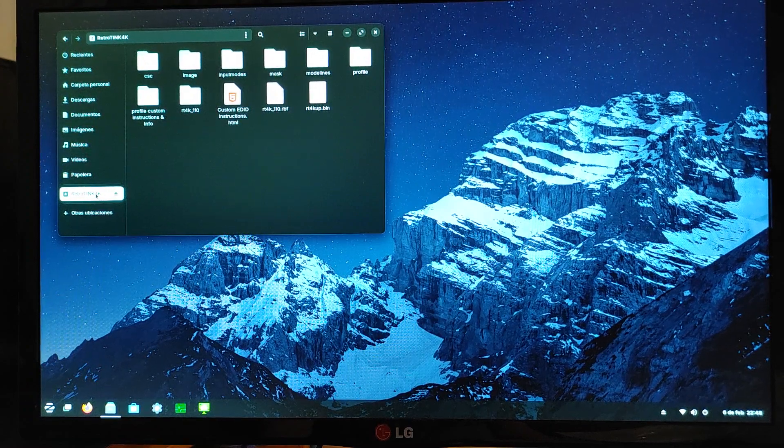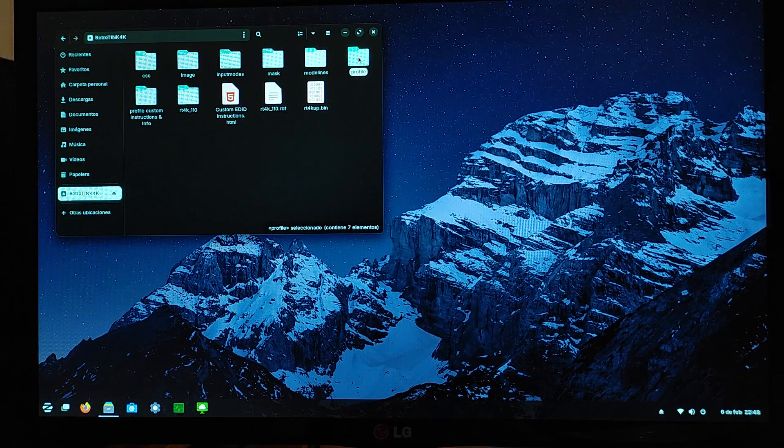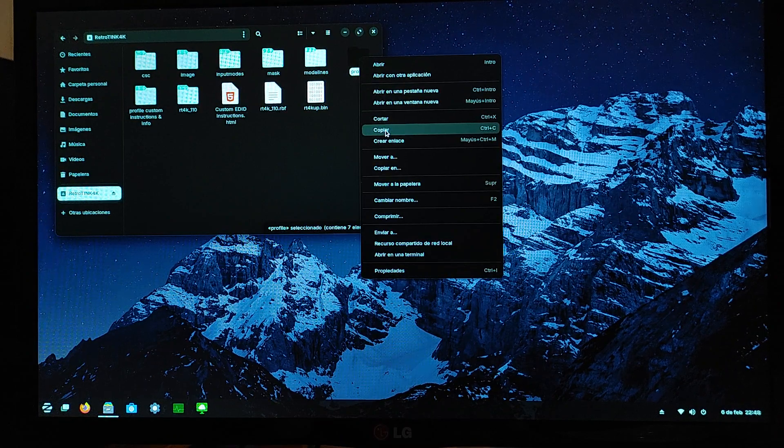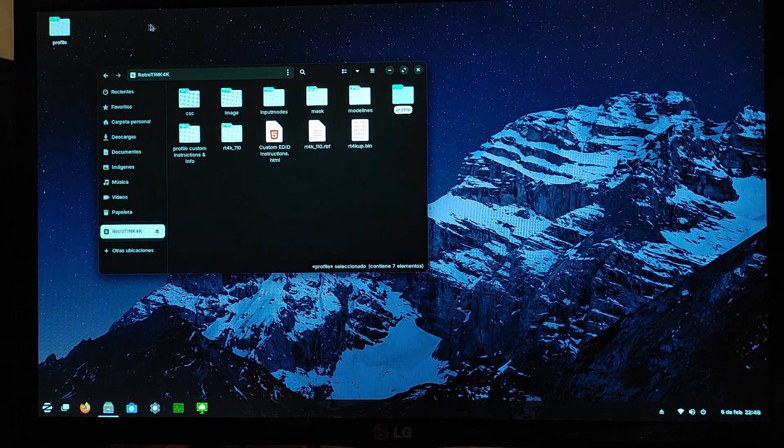You're going to want to open up your RetroTINK 4K file, or SD card, or whatever it's called. I can't remember what the original stock SD card was called, but I just named my new one RetroTINK 4K. Then you're going to want to take this whole profile folder here and just copy it and paste it out on the desktop, or wherever you want, to save a copy.